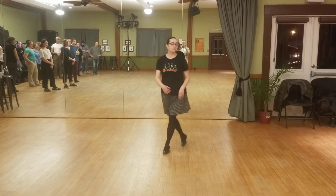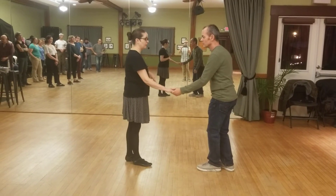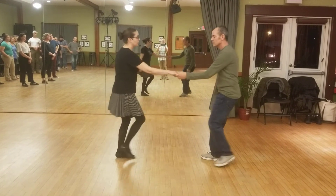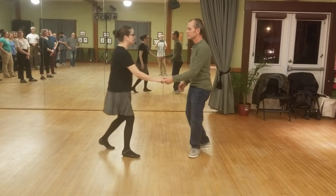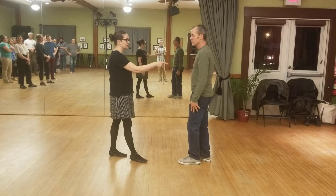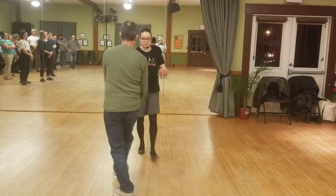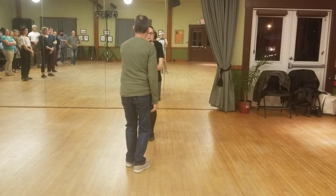And then for partner dancing, the new thing that we did was swing out from open, which puts together some of the parts of the other moves that you've already learned. So, you're coming in for four. One, two, three, and four, five, six, seven, eight. We talked a lot about the linearness of this, that he's leaning me straight in, and now he gets off of the line and back on the line, and he goes right back where he started from.